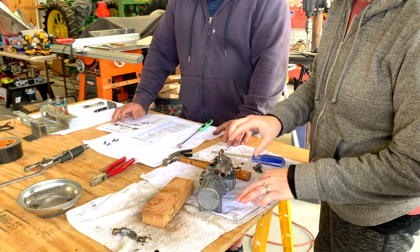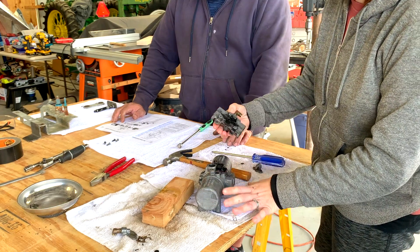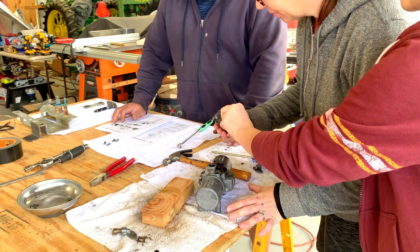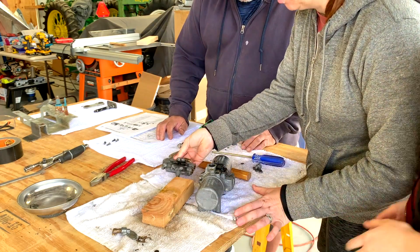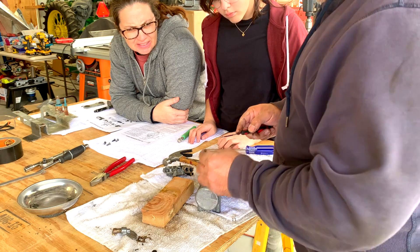That should pop off. And there's an O-ring — and there's the pin that we have to unscrew. Those are in bad shape; they're not terrible, but they're not great.